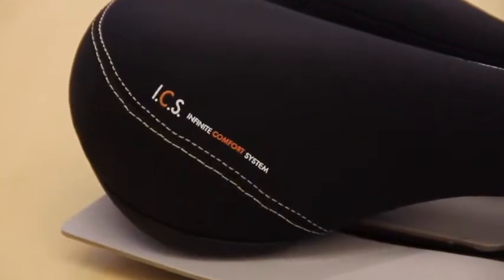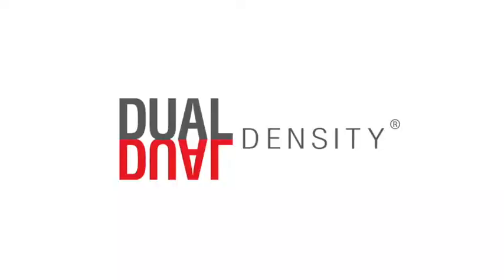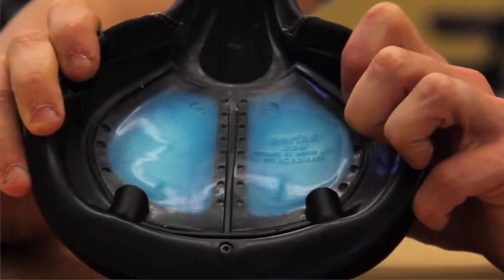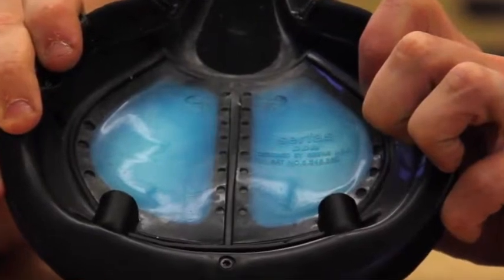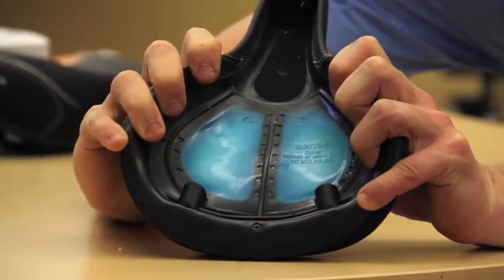Our patented ICS system is broken out into four distinct layers. Starting with our dual density base, where we replace the hard plastic from the base with a soft polymer insert that flexes with your body as you move up and down on the bicycle saddle.